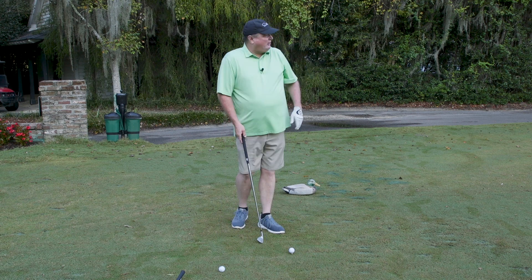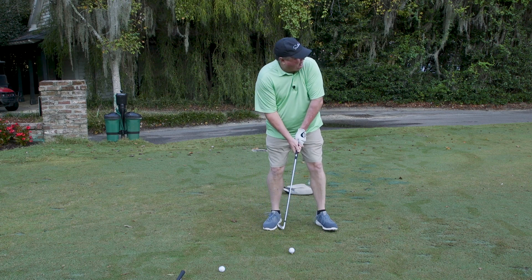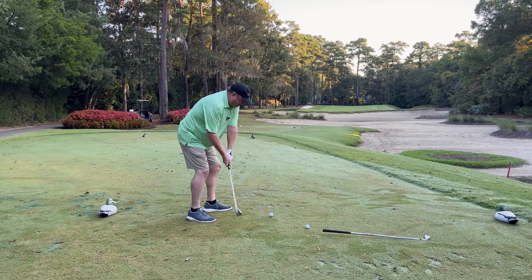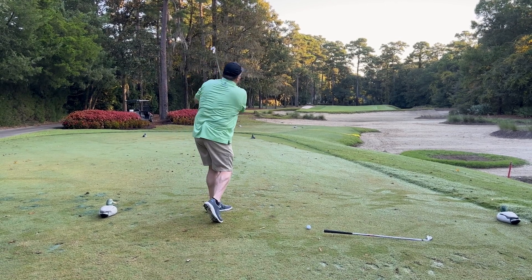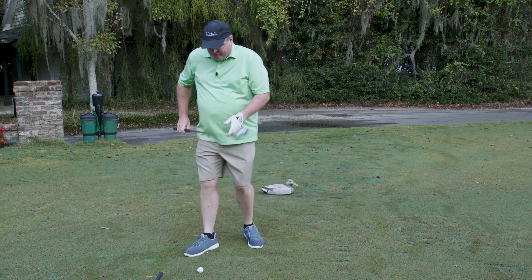In this case, I've got the ball teed up just a little bit. That will help me get it up in the air, and I want to make sure I make a full swing. The harder I swing at it, the higher it goes and the more spin it's going to have on it, which is ideal for that front hole location.